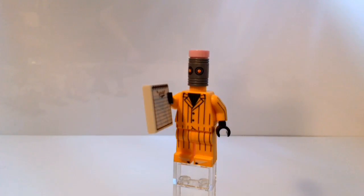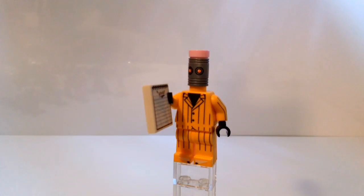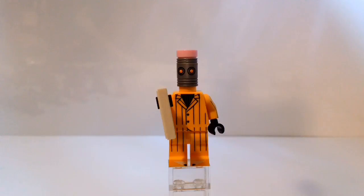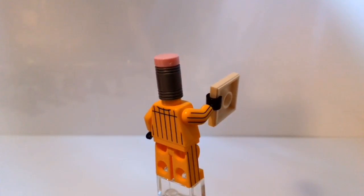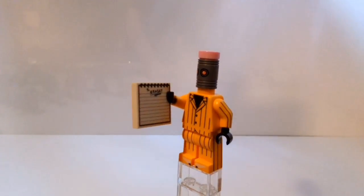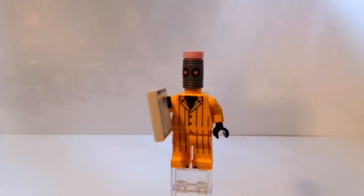Ever need someone to clean up the evidence after a crime so that pesky Batman doesn't figure out your plan? Call an Eraser so he can erase it with his head. And if Batman comes and tries to stop him, he'll use his pencil toes on his boots to fight back. I've researched most of these villains and they're actually pretty cool. There was a great video I saw - just search 'all Lego Batman movie villains explained' and you'll get a million videos.